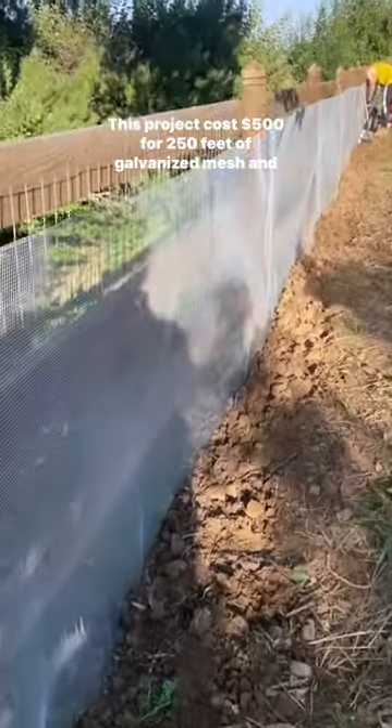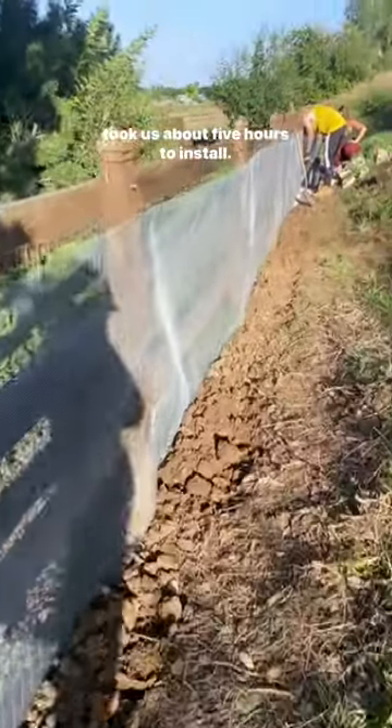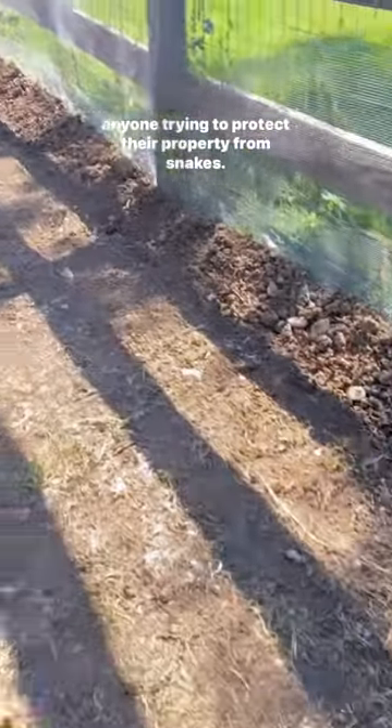This project cost $500 for 250 feet of galvanized mesh and took us about five hours to install. Since we added this fence, we haven't seen any snakes in our backyard. I would highly recommend this fast and easy project for anyone trying to protect their property from snakes.